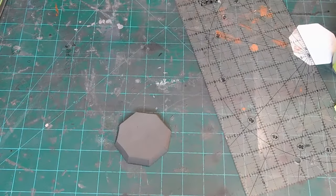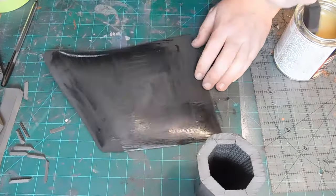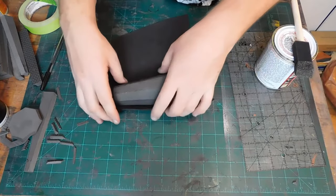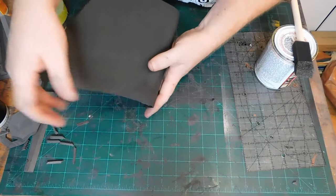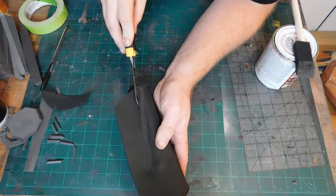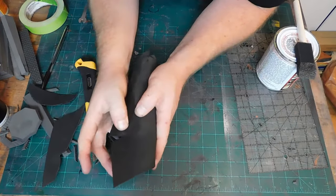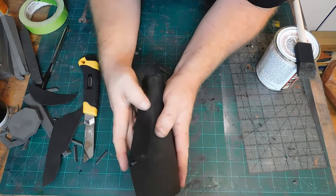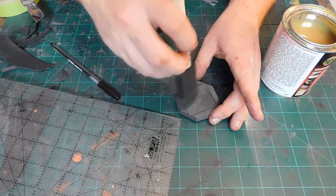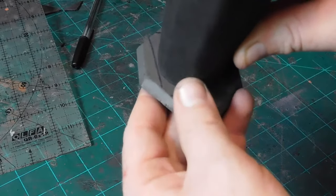Then I get out the contact cement and using a foam brush apply it to the entire body of the spray can and a piece of 2 millimeter foam. I'm going to use this foam to make a clean outer layer around the whole can. Then I apply contact cement to the bottom of the can and the base, and once it's dry I adhere the two pieces together.